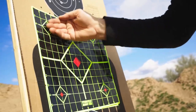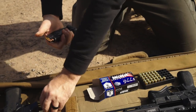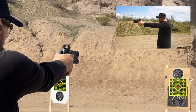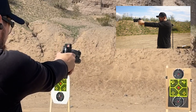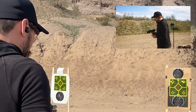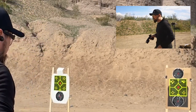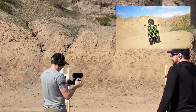Our broad goal was to see how the ammo performed, felt, and compared to the experience of shooting traditional FMJ ammo. The most important result: throughout my testing, I encountered zero feeding or cycling issues on all the firearms mentioned, and the 1776 USA ammo just ran — and it ran really well.